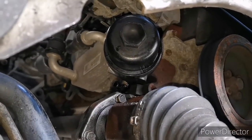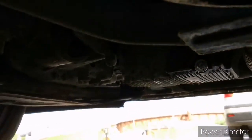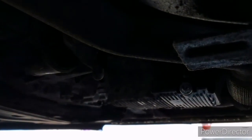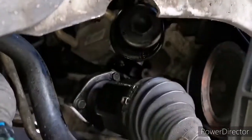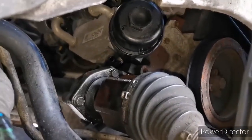The filter is refitted and also the sump plug is refitted. Both need to be torqued to 25 Newton-metres — and that's the diesel engine.